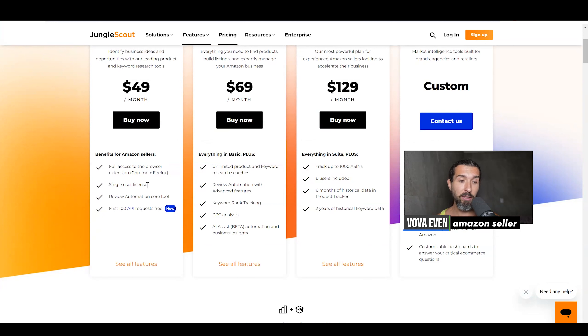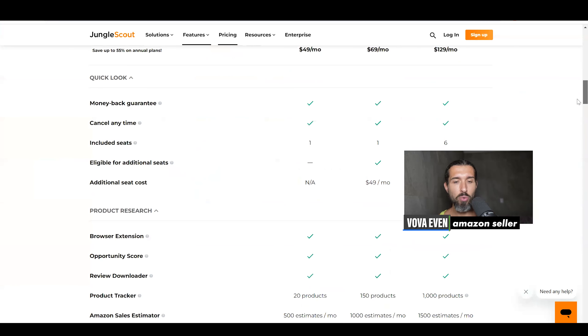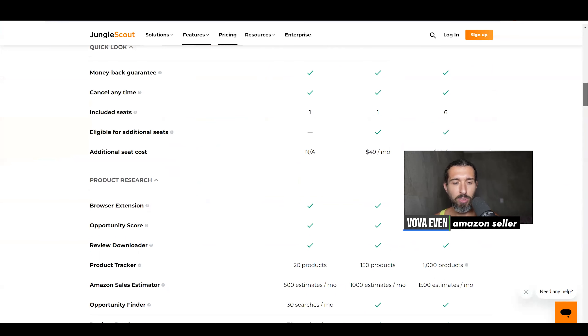You also get the first API requests for free. Recently, Jungle Scout added API access. Basically, you can use Jungle Scout to pull data from Amazon and structure it the way you want it. So you do get that with the basic plan, but aside from that, it's not really something you can use extensively.